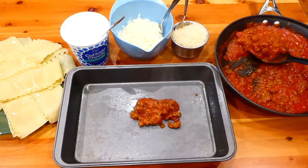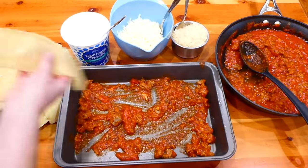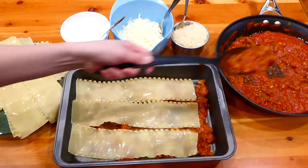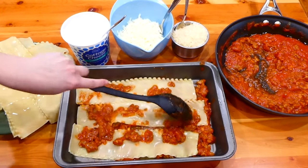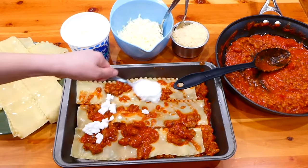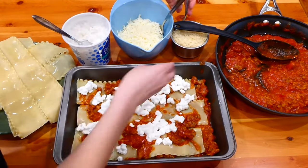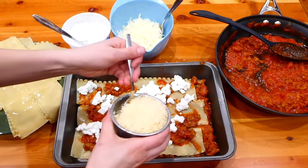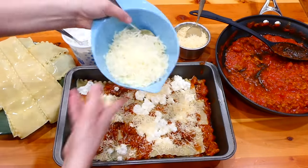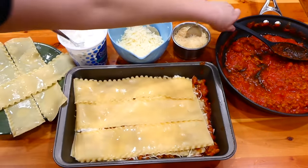Now we're going to begin to layer our lasagna. In my 9x13 baking dish sprayed with non-stick spray, I added a layer of our marinara sausage mixture, then three lasagna noodles on top, then more of that meat and marinara mixture. For cheeses on each layer: one cup of cottage cheese (about 24 ounces total), three-quarters cup of mozzarella cheese on each layer, and about a half cup of parmesan cheese on each layer — three layers total.